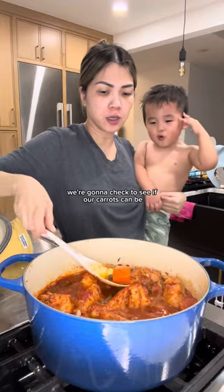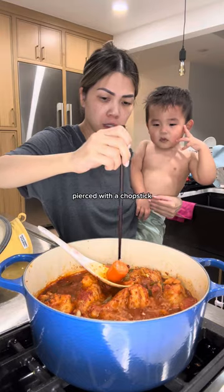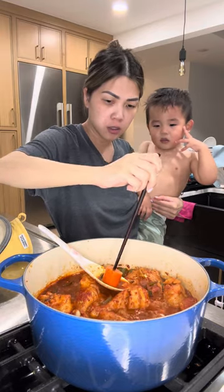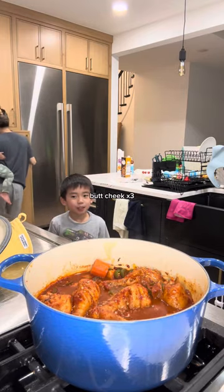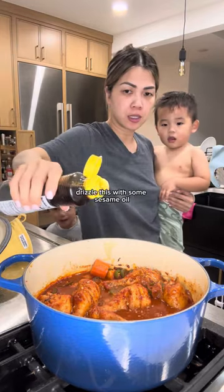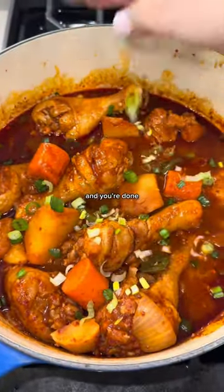Don't forget to occasionally baste your chicken. We're gonna check if our carrots can be pierced with a chopstick — that's good. Finish time: drizzle with some sesame oil, top with some scallion, and you're done.